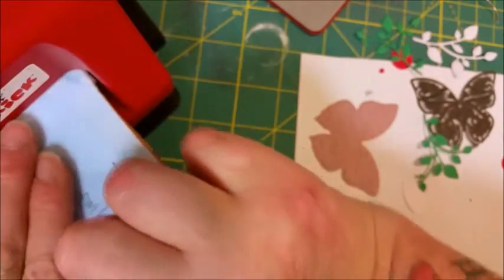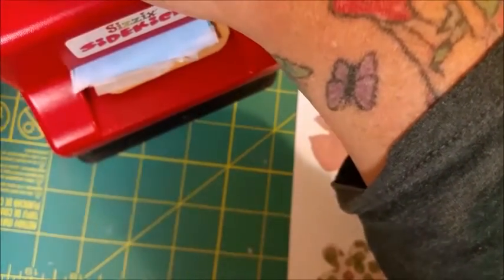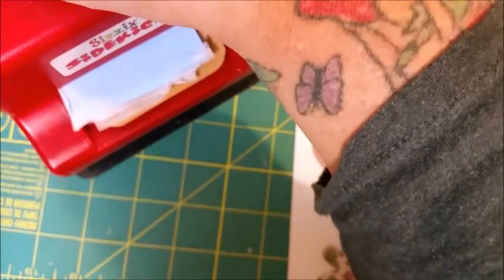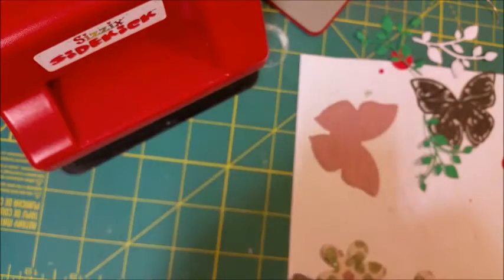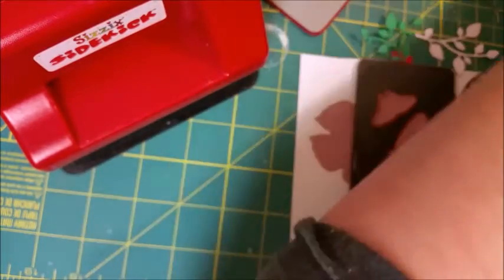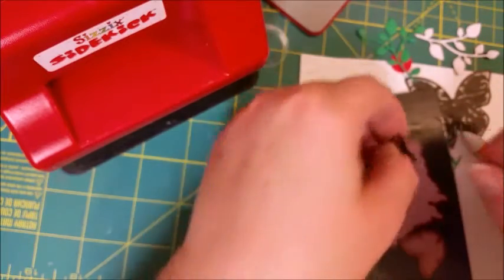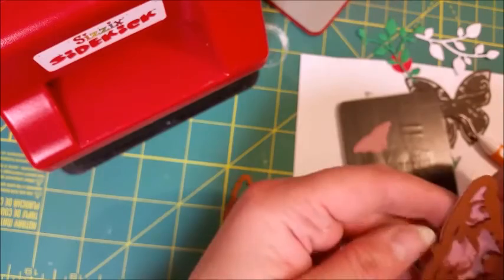Now we do the embossing step — my mat, my plate, and through the machine for embossing. I run it through one more time for good measure. I don't even need a pokey tool for the little one. I'm going to leave these sitting on my mat to show you guys.